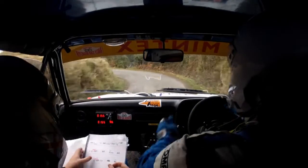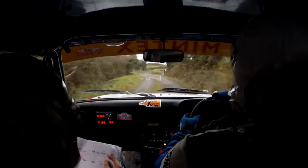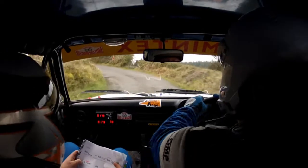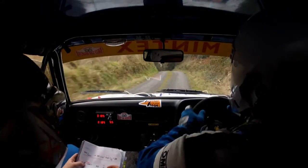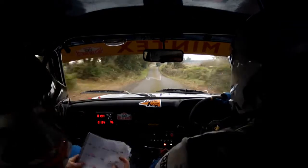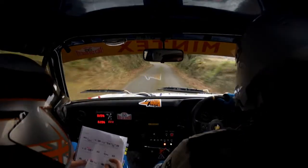150 at middle. Middle over junction. Into five right half long. Into square left over crest. Into three right. And four right. And crest into southern. Five right. Sixty. Middle over crest jumps. Sixty.